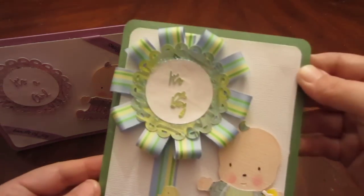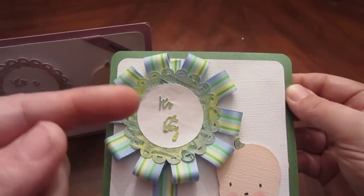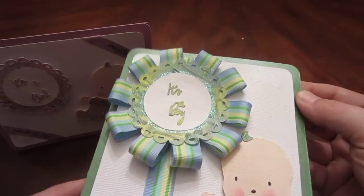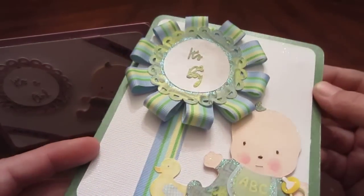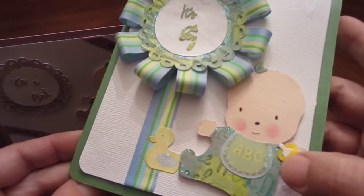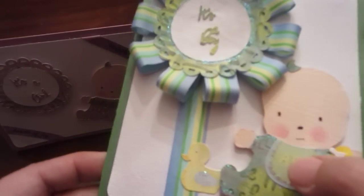And then the boy. This is just ribbon looped behind and then backed with another white circle so that it would hold it — double reinforcement. A little glue on the corners. Everything is popped up with two different types of pop dots: that's the thinner one and that's the thicker one.